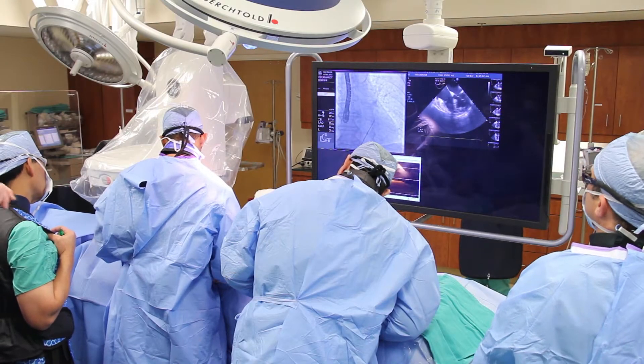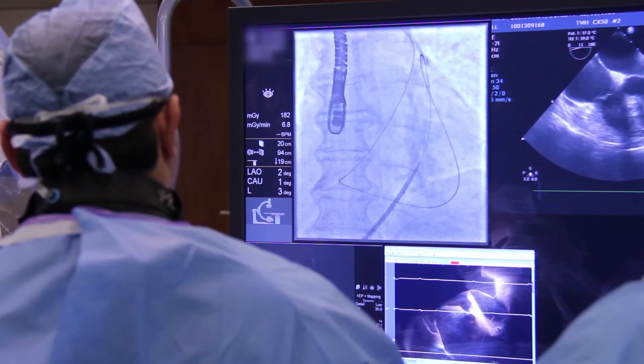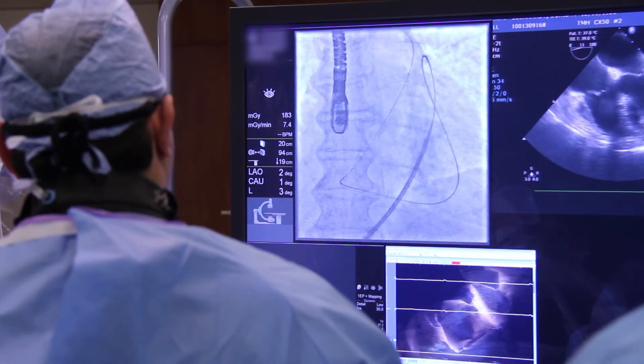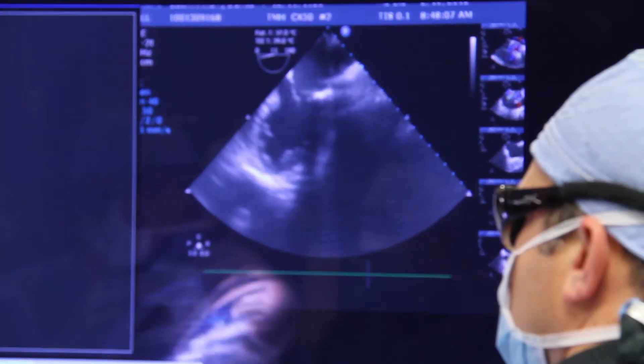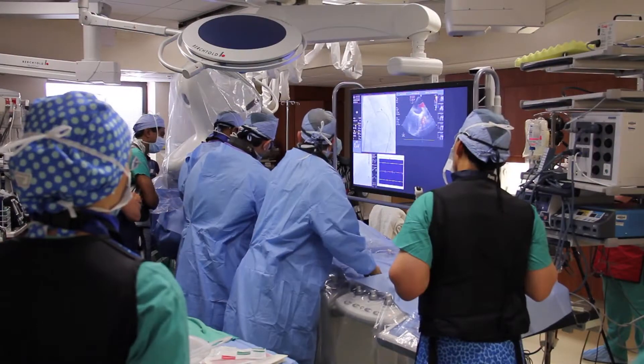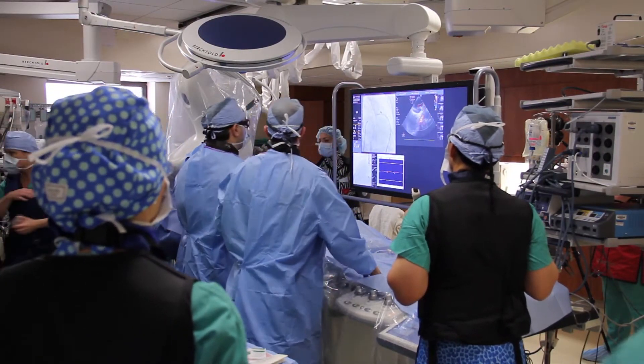The Lariat procedure is a device that goes in over a structure of the heart called the left atrial appendage, and it basically ties it off, eliminating it from the circulation. In people who have atrial fibrillation, because the atrium is not contracting, it puts patients at risk of developing blood clots, and these blood clots can go from the heart to the brain and cause significant strokes.